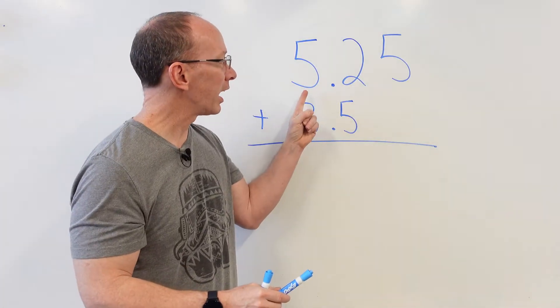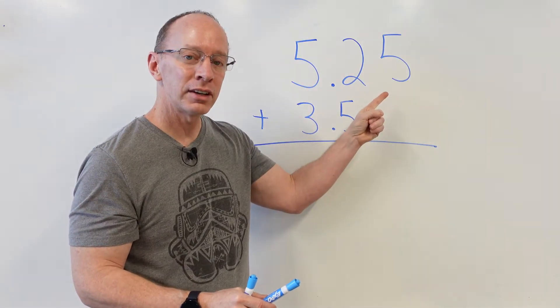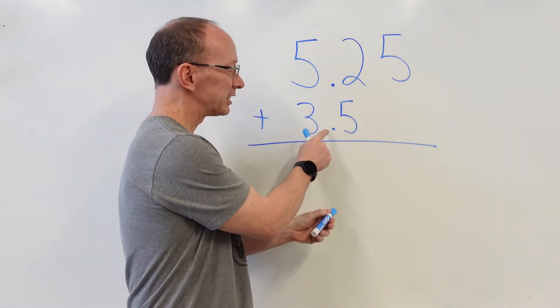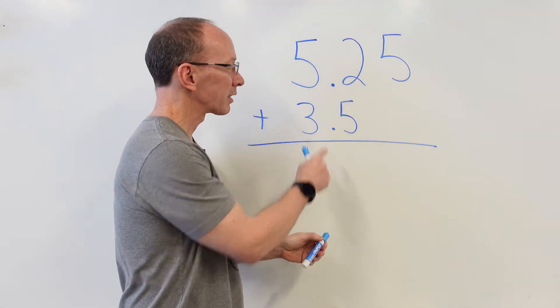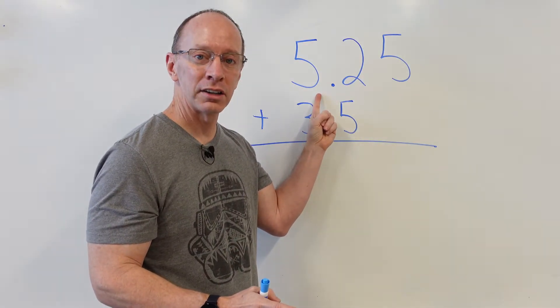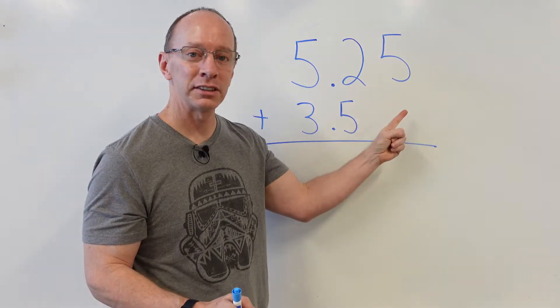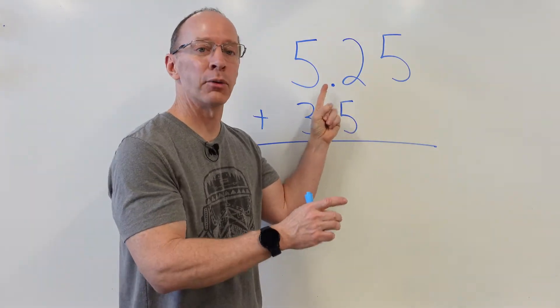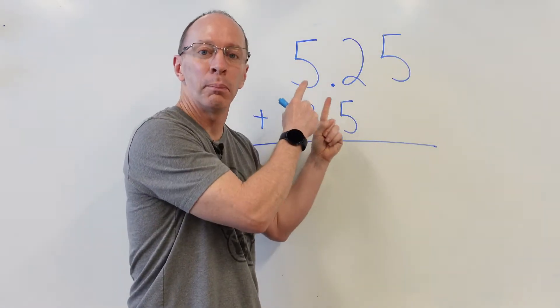We have 5.25 plus 3.5. This is the decimal point right here. Now, this can be represented like $5.25. When you say this number, it's okay to say the word 'and' because 'and' represents the decimal point.